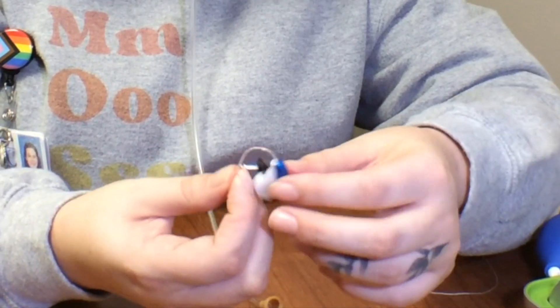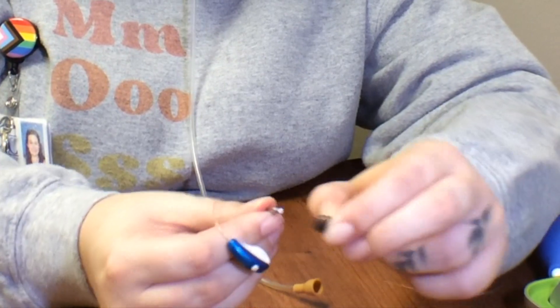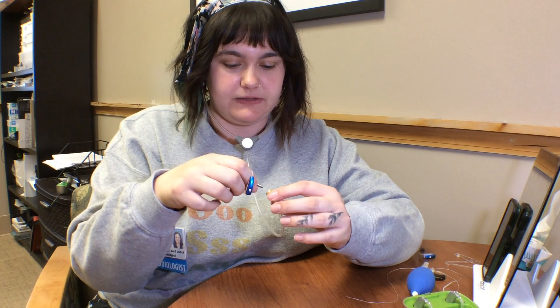But if it sounds distorted or weak, you'll also want to check to see if maybe the dome itself is the problem. Most of them are grip tips, so you can just pull right off the tip, and then you'll put the end of the receiver down inside your listener.